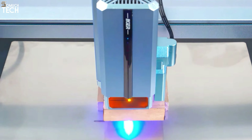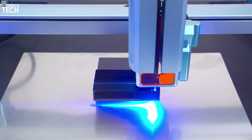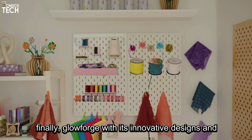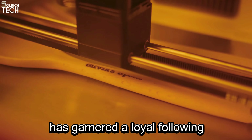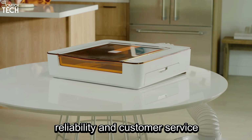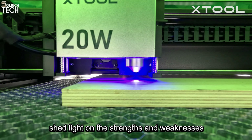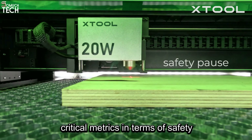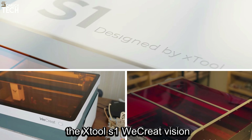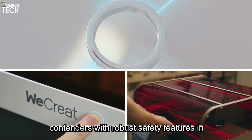Creality is a well-established name in the 3D printing industry and has expanded its offerings to include laser cutters, leveraging its reputation for producing quality products. WeCreate, known for its precision and user-friendly features, has earned trust among users seeking reliable laser-cutting solutions. iCure, although potentially newer to the market, has been making strides in building a reputation for dependable machines, backed by good customer support. Finally, Glowforge, with its innovative designs and user-friendly interface, has garnered a loyal following, despite occasional concerns regarding reliability and customer service.